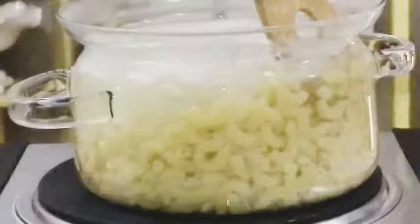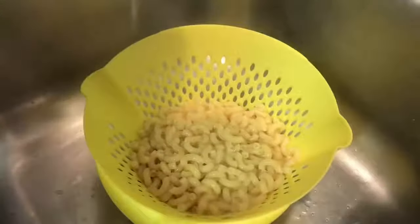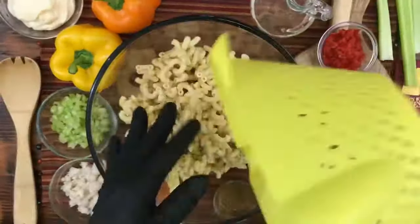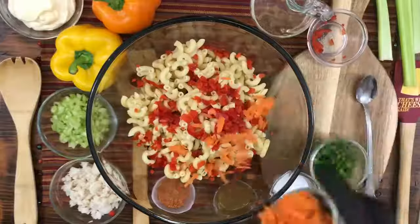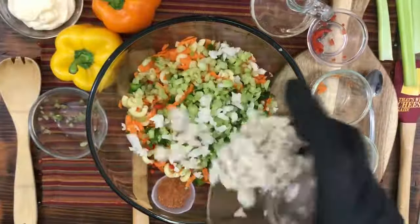I just love watching this part right here. Keep your eye on the macaroni — you're going to love this.